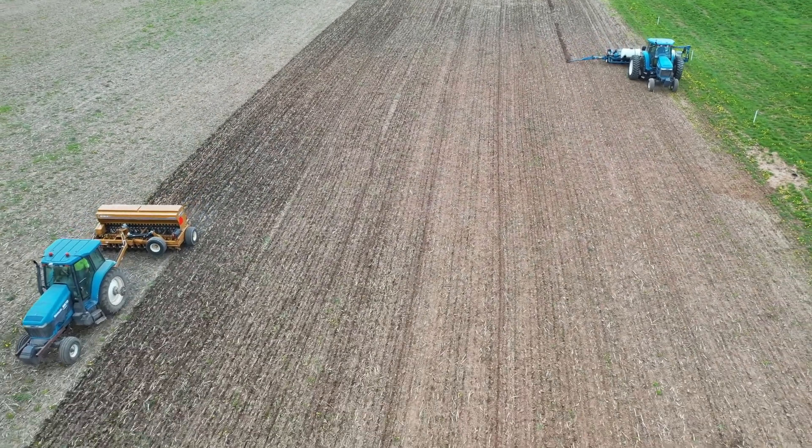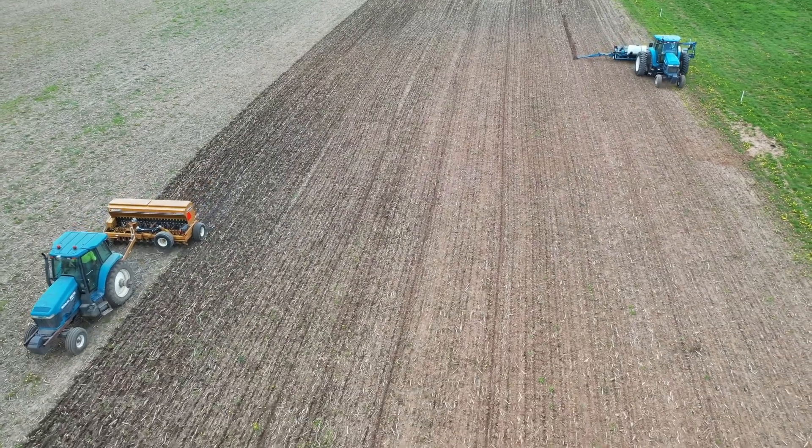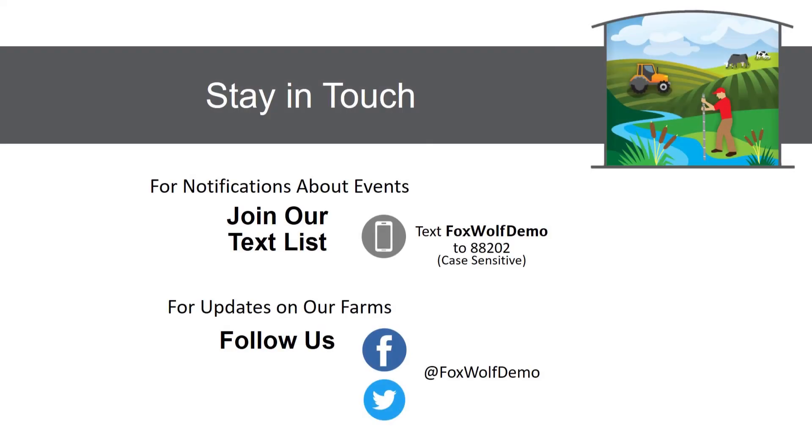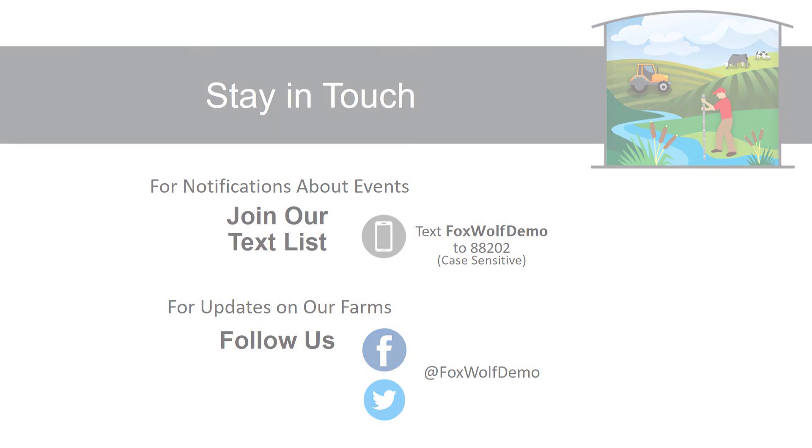If you're interested in trying out the ash no-till drill, our contact information is on the screen, as well as where to follow us for more information on field days and other events. Thanks for watching!